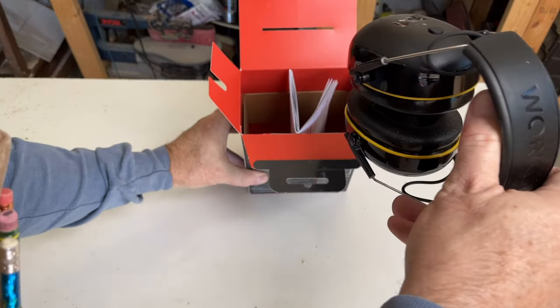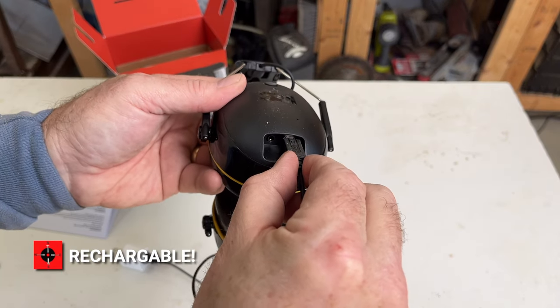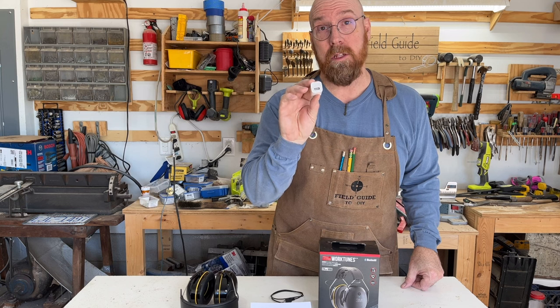It comes with the headphones, charge cord, and instructions. It does not come with the charging brick.